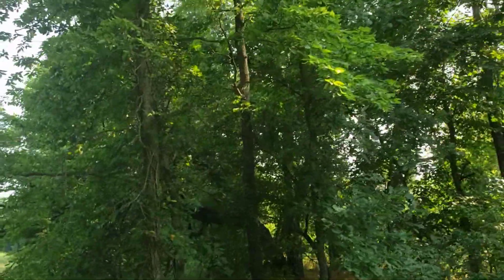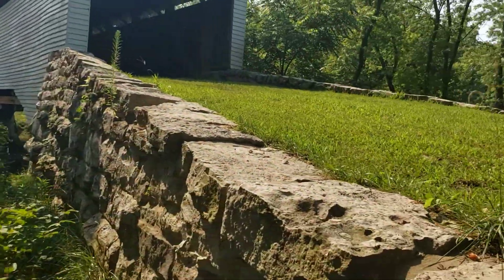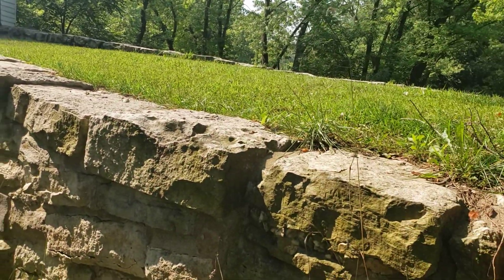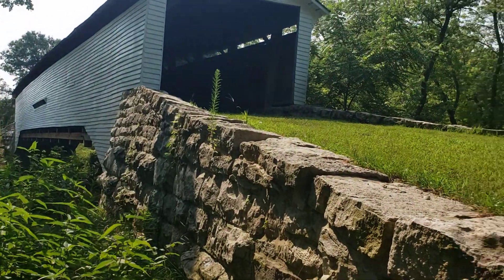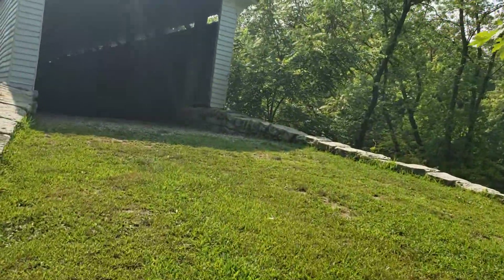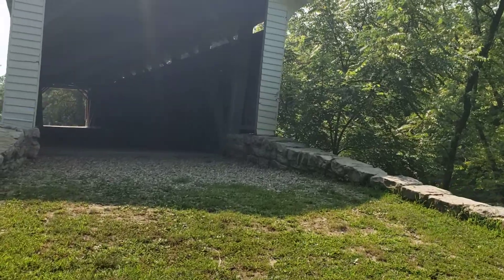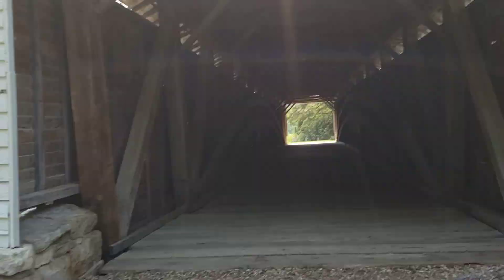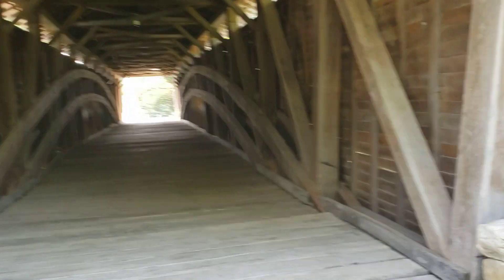These guys deserve to be recognized for the rock work — still in really good shape. Got some real nice wood beams and trusses in here. I think they put a couple new ones in three or four years ago.